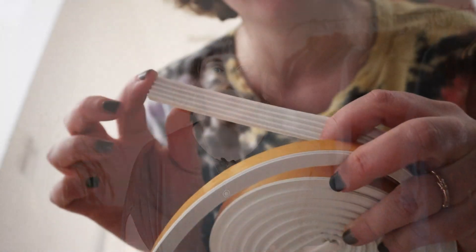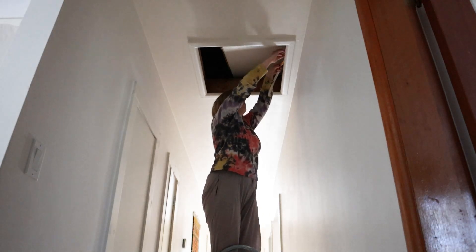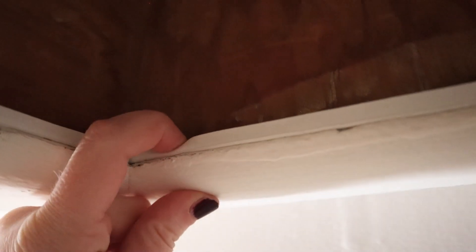Number two is to better seal your attic hatch. This is another area of the house that commonly leaks a lot of air. An easy way to better seal your attic hatch is to line the edges with a weather seal strip or window seal — it looks like this. You likely also need to add some extra weight to the panel, because these are often just a piece of plywood, so it can effectively press down on the weather stripping and create a good seal. We just screwed some leftover 2x4 pieces onto the back of the hatch for extra weight. This is another very easy project, takes next to no time, and you can get sealing strips for less than $10.